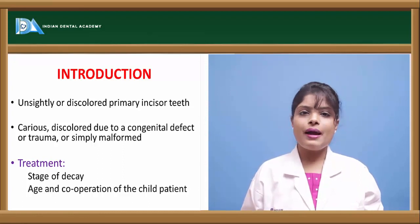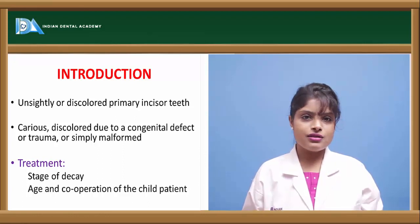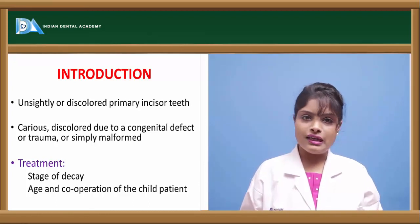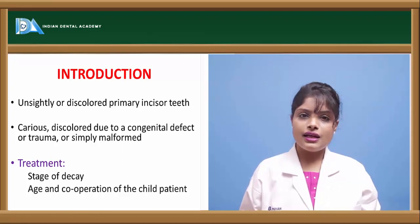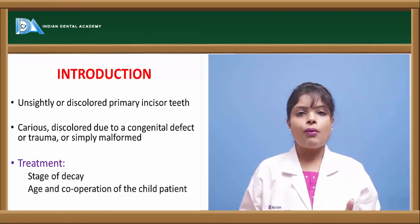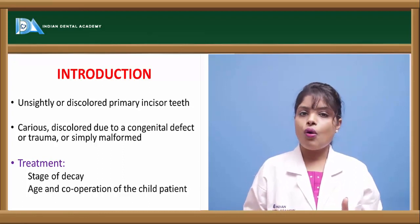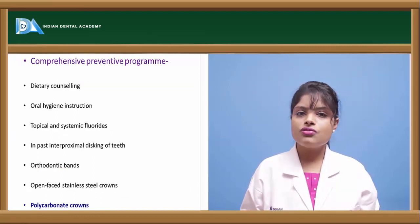These semi-permanent restorations are basically used in anterior teeth to hide the unsightly appearance of anterior teeth when they are affected by rampant caries or nursing bottle caries. The treatment of such teeth depends upon the age of the patient and the extent to which the decay has taken place. For example, if the decay is extending up to the pulp, the tooth will first undergo pulpectomy and then we place a polycarbonate crown. It also depends on the cooperative level of the patient.